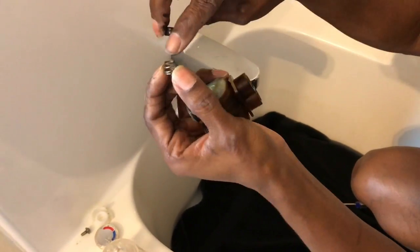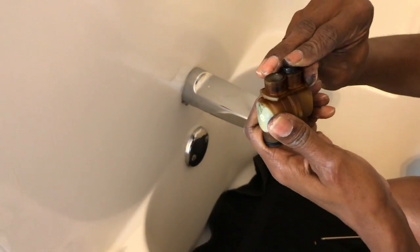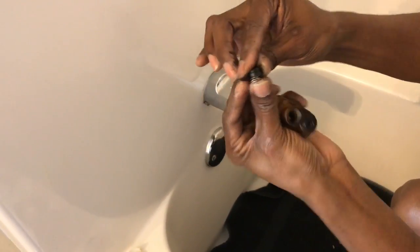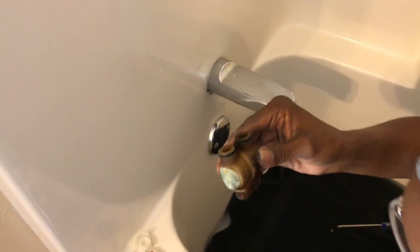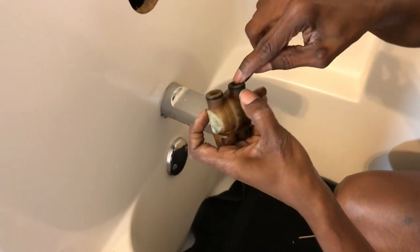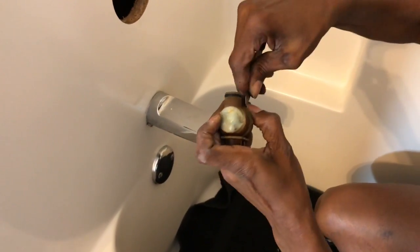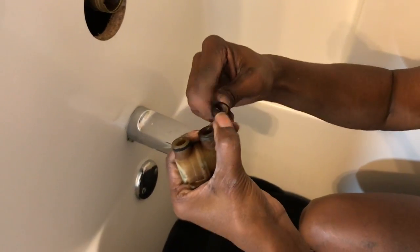Here's a brand new one — the small part of the spring goes in first, and it sits down in there. That simple — small part of the spring goes down in there, just pop it down. Last time I replaced these little rubber rings, I'm going to replace them again. Hopefully I've got the right size — I'm pretty sure I do. I'll pull this out; it looks pretty worn.